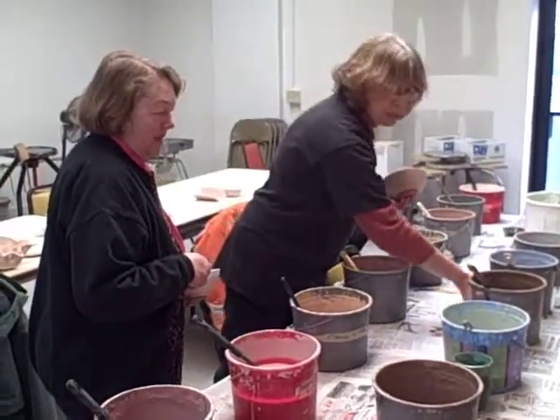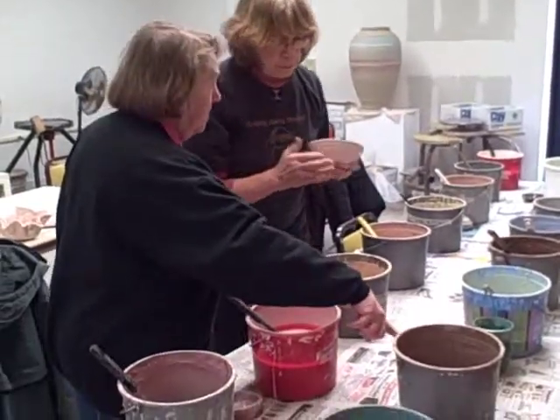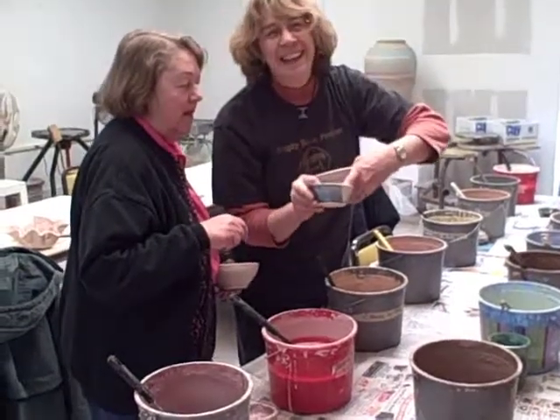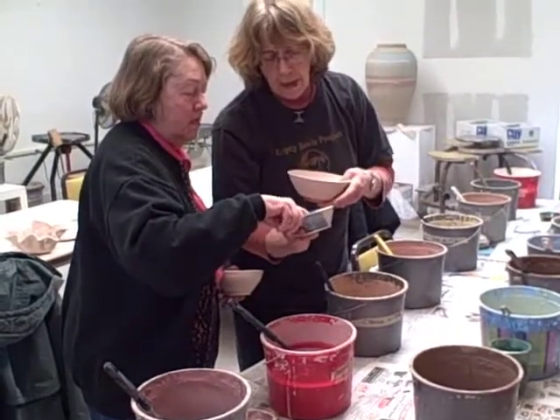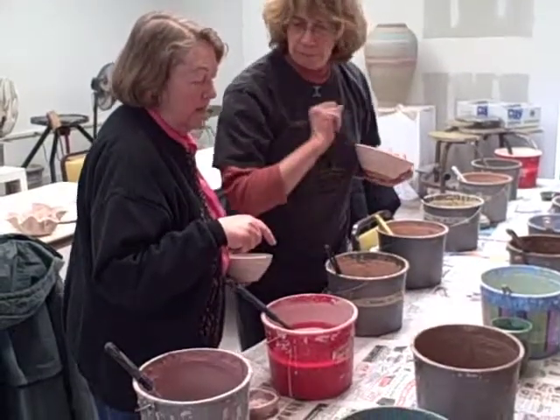So what would you like to do? Would you like a light blue or a dark blue? There's white underneath, and then the blue goes over the top, and then we've got some purple in there. This is the dark blue.